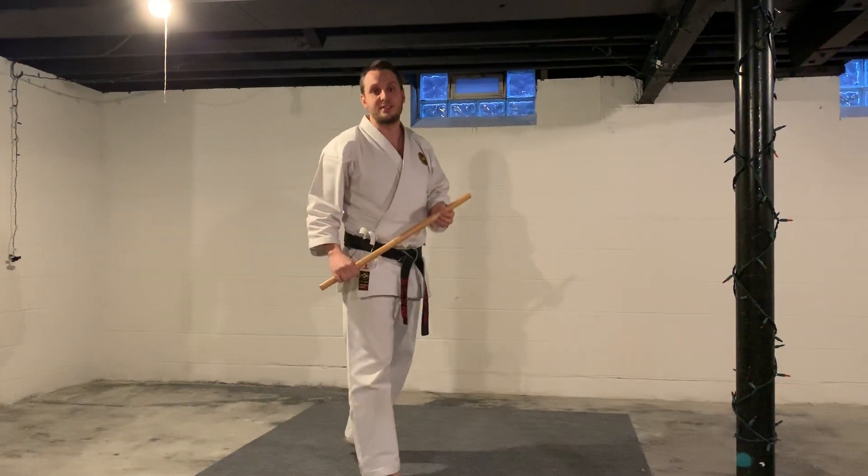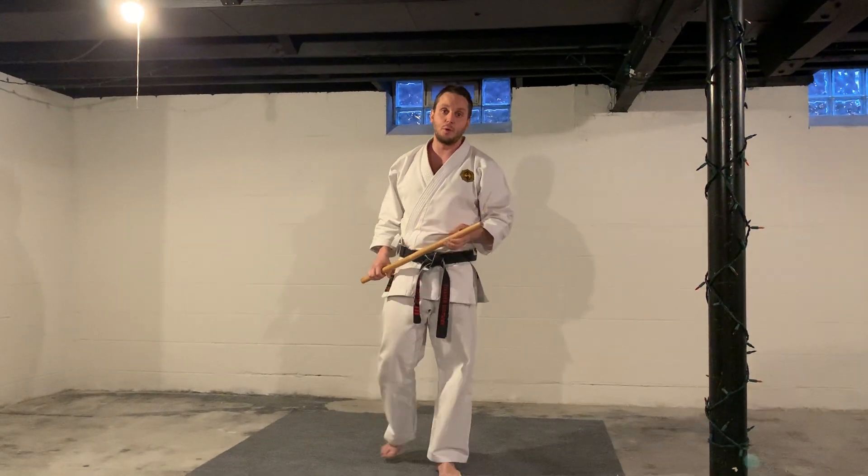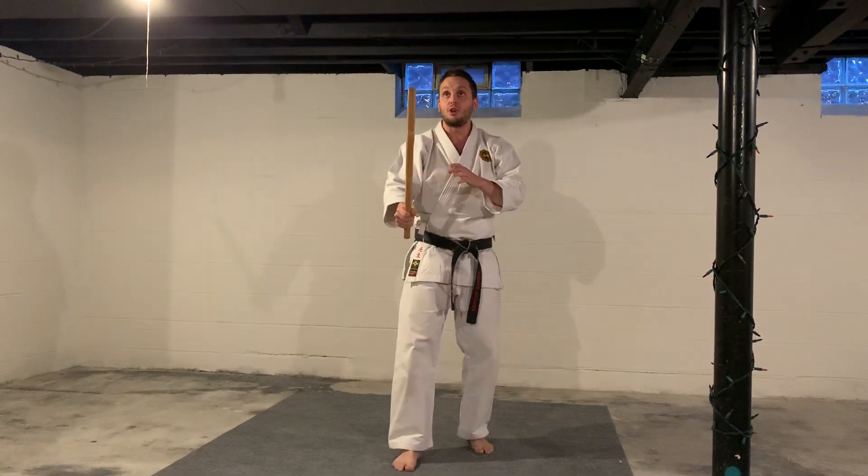Let's do our basic striking techniques. I'll go through a few of these and you guys can practice these at home. So start with just your basic Omen, and then you can Omen out of range if you want to.